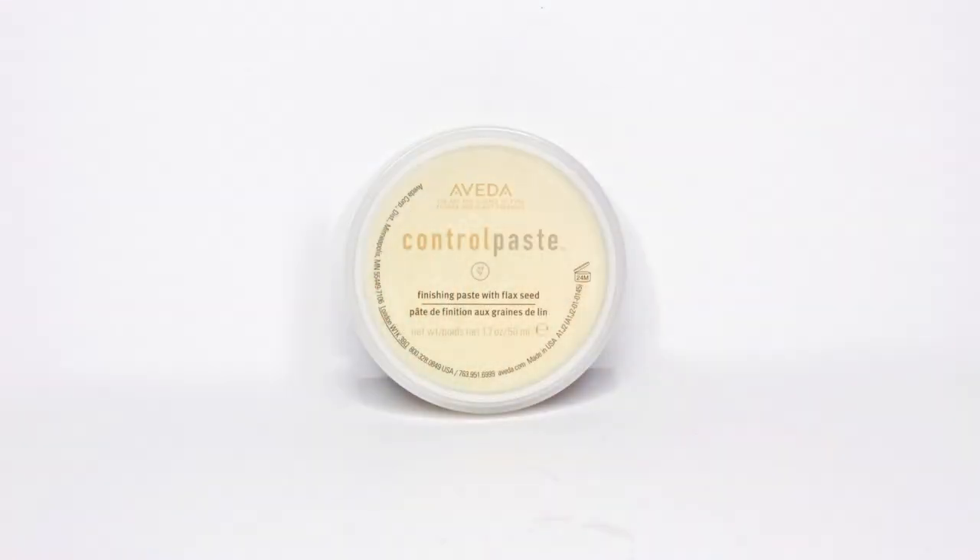I used Aveda Control Paste to smooth the sides back into a ponytail. I love this cream-based holding product because it doesn't revert the hair and it holds without being hard, sticky, or tacky. In the days after using it, it absorbs nicely so there's no residue left behind.